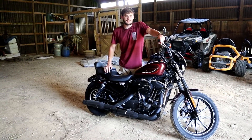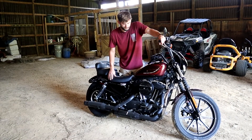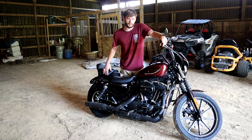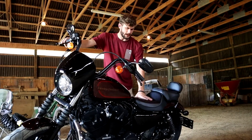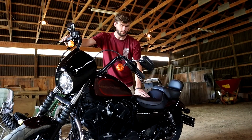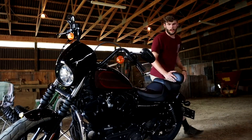It's a 2019 Iron XL 1200. I got it with a thousand miles on it, so pretty much brand new. The guy who owned it before me put this extra seat on — it might be a whole aftermarket seat, it doesn't have any branding on it. He also put the bar on the front.